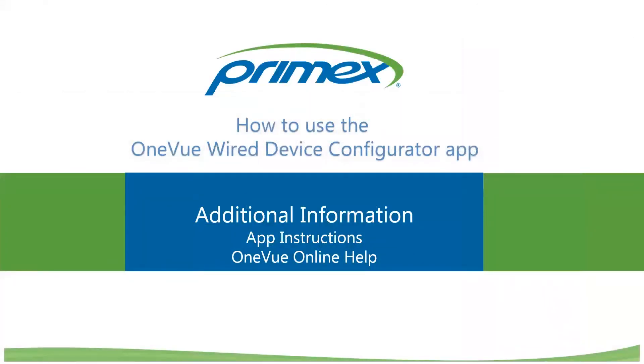This completes the training. If you need additional information, instructions are located in the app itself and also in OneView help online. Thanks for your time — we'll see you again in the next one.